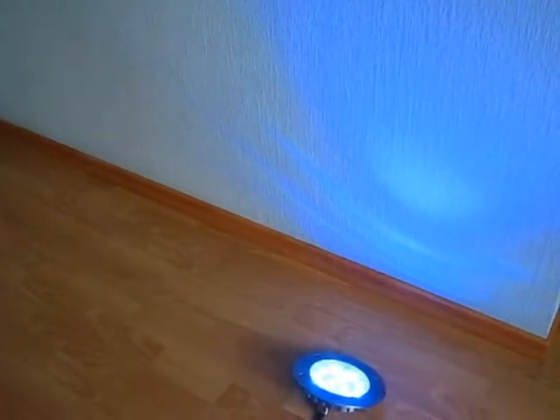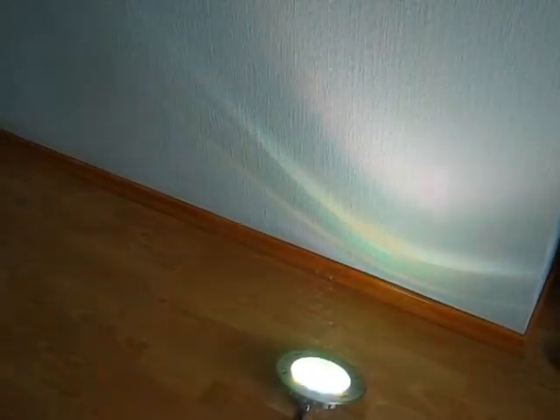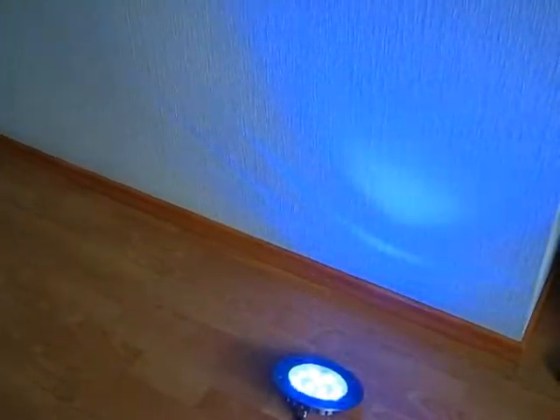Now we would like to demonstrate the automatic color changing program. The controller has several built-in color changing programs and can be customized.